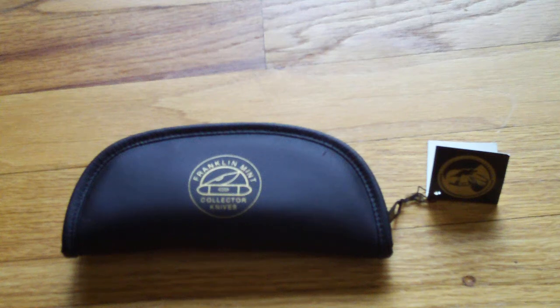Hello YouTube, this is Type 99 Air Saka. Today I got a Civil War Memorial Knife to show you guys. This is a package that comes in — it's from the Franklin Mint Collector Knives.